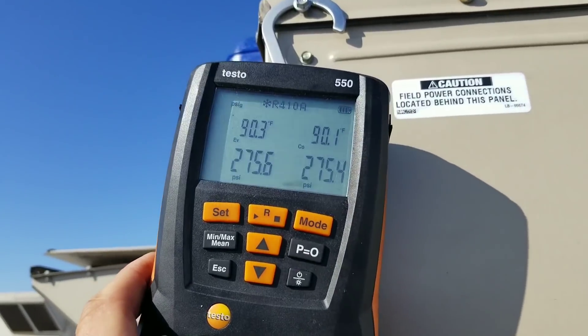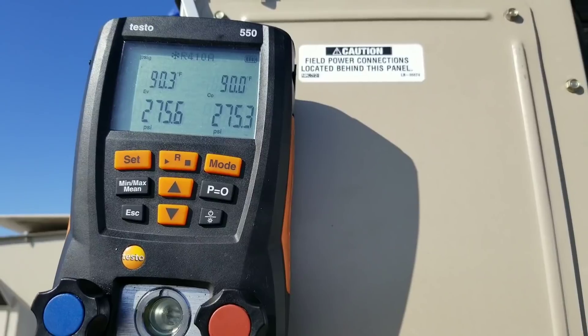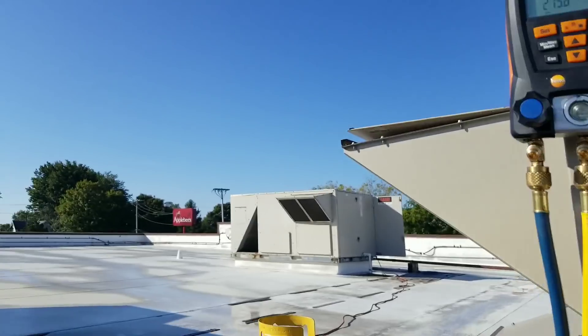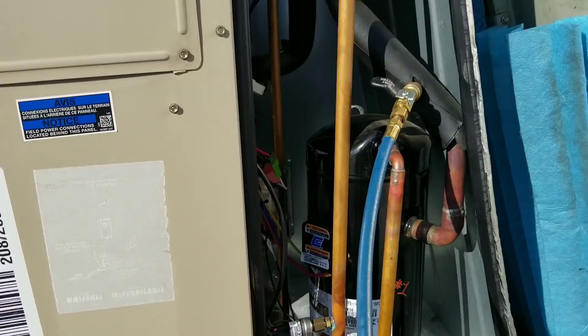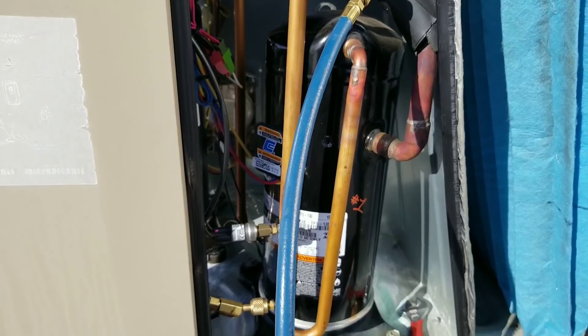I went a little bit overboard. I'm at 275 PSI, which should still be fine. I was shooting for 220, but I didn't set my regulator properly. I'm going to disconnect these hoses so I can leave the system isolated when I check circuit one.